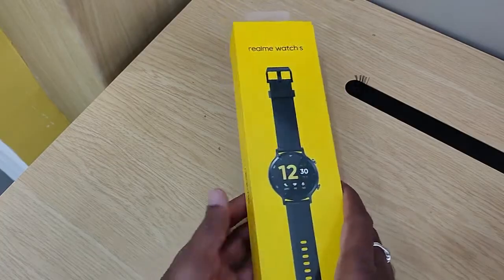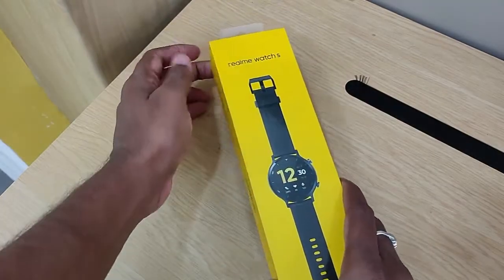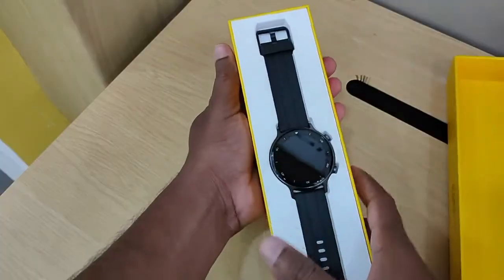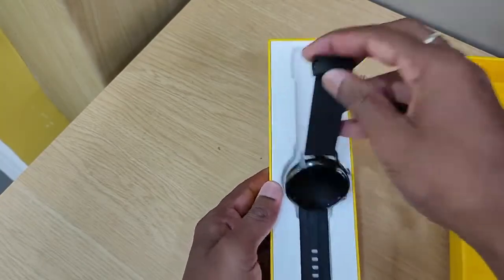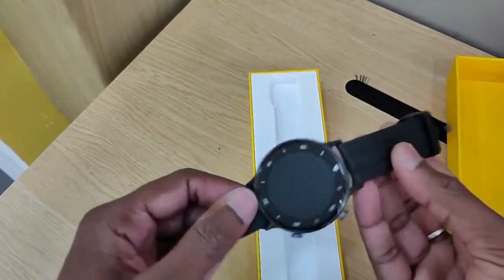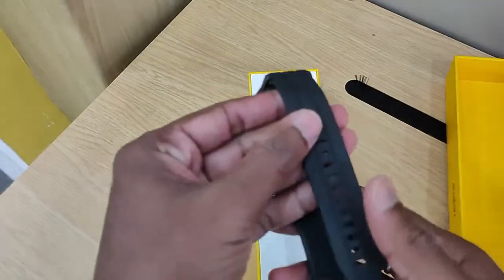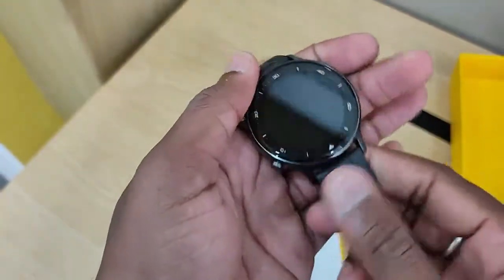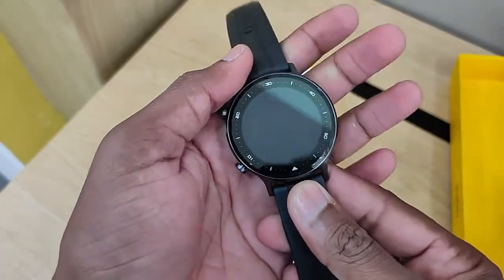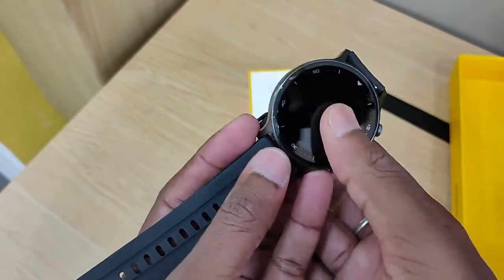Let's open the box. The watch has black stripes — you can see these stripes. The watch is visible on the back side and it has a 3.3cm touch screen.